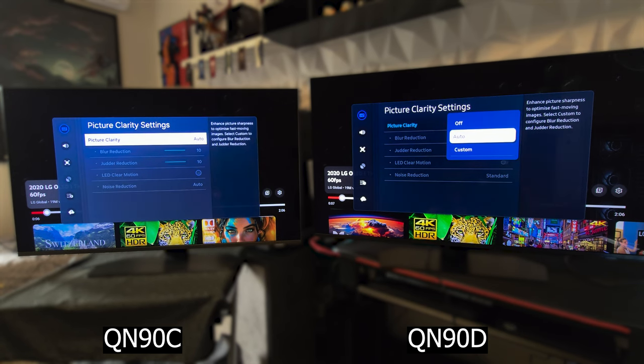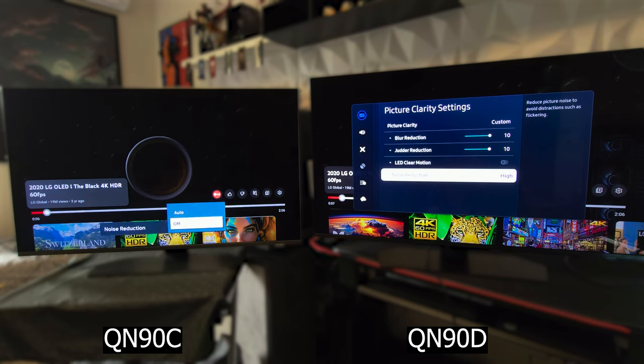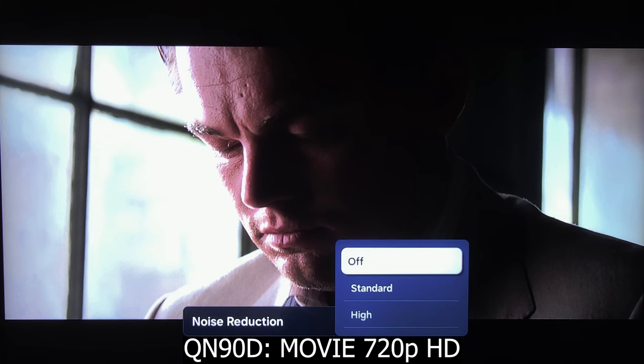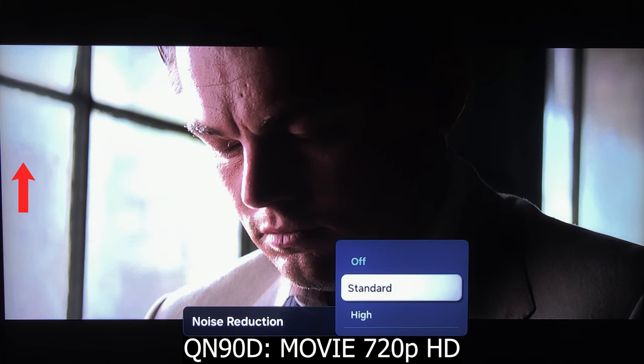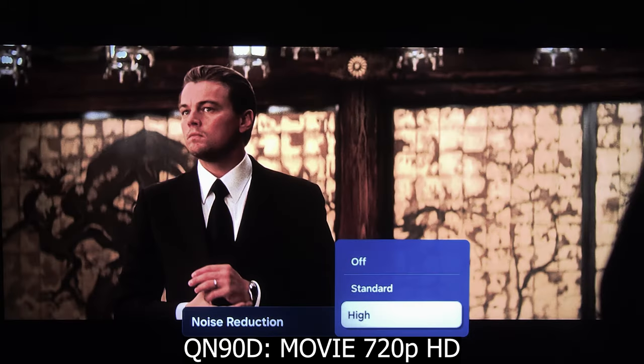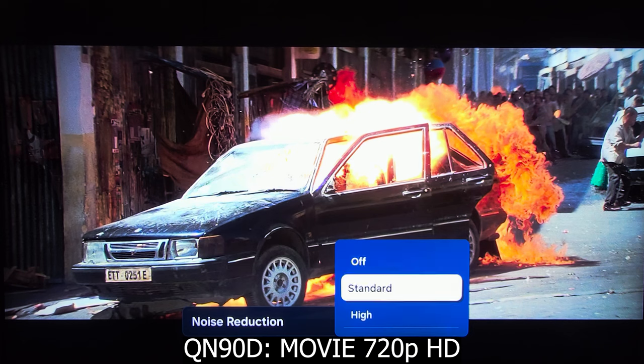In the picture clarity found in the picture expert setting, at first glance it may look the same. But in the noise reduction setting, on the QN90C you could select between off or auto, while on the QN90D you can choose between off, standard, and high. Here I have a low-resolution movie loaded in 720p and we can see how it's helping in reducing the noise. Be careful though, as setting it on high may start to smoothen out image detail. At times you might feel it's best on high and other times on standard, so experiment with it.